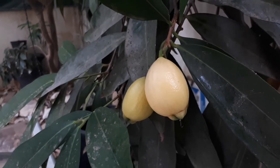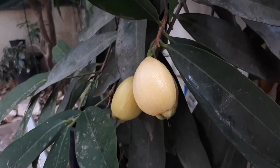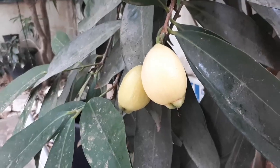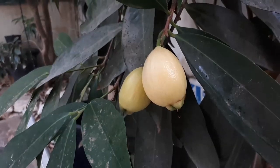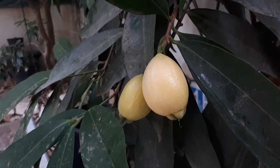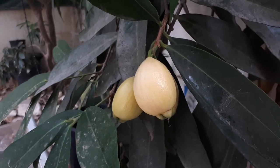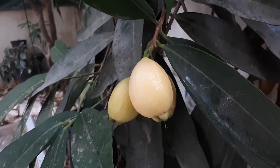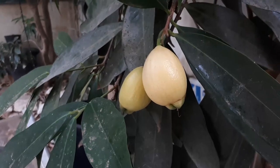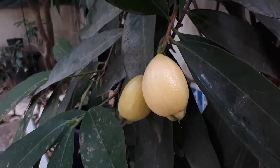How to grow and care for rose apple: better frost-free, but it can grow in the hardiness zone of 9 and above. When the tree is young, you need to cover it in the first winter. Rich soil with organic matter will be best. When it's young, you need to mulch it. After that, just let the leaves fall and it will mulch itself — the dead seeds and fallen material are great organic matter for the plant.